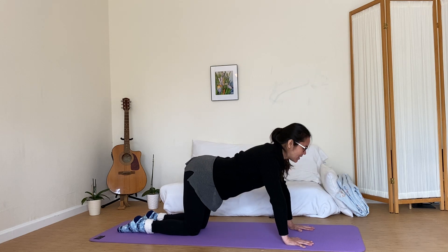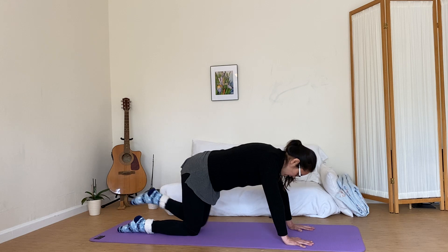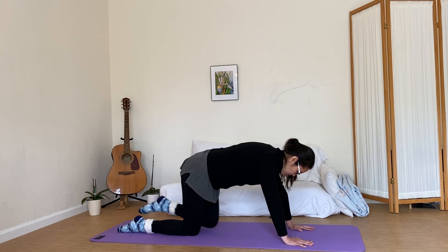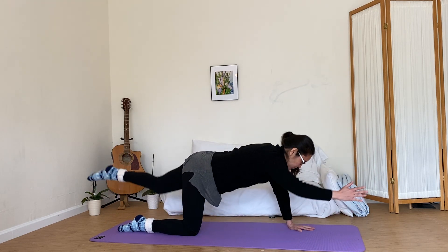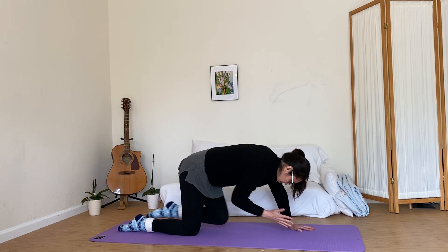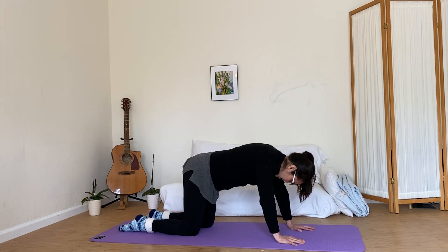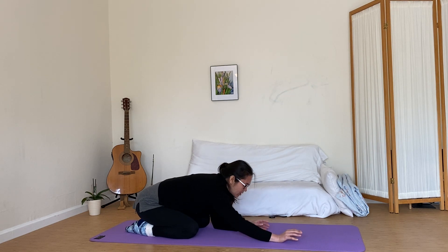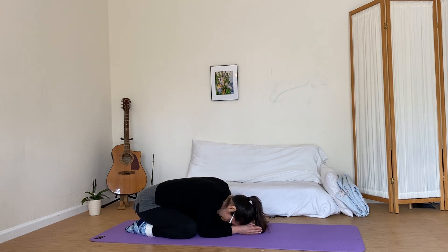We'll go ahead and switch sides if you've decided to do one of the other options — or even this option. Extending out, releasing, knees nice and wide, hips back over heels, coming into a child's pose. And you can rest on your forearms, nice and relaxed.